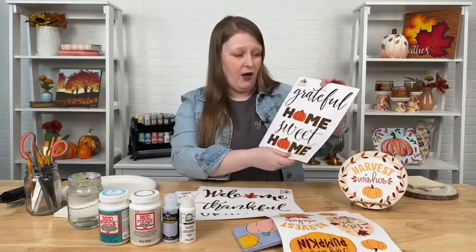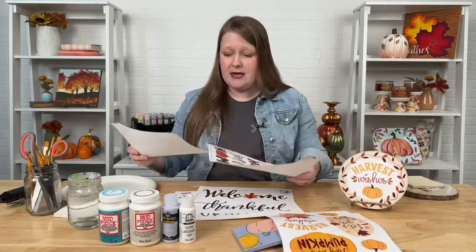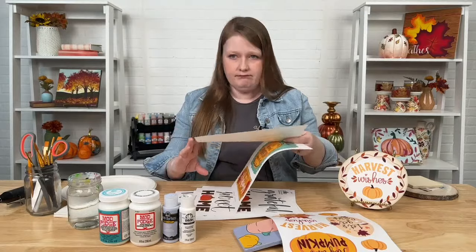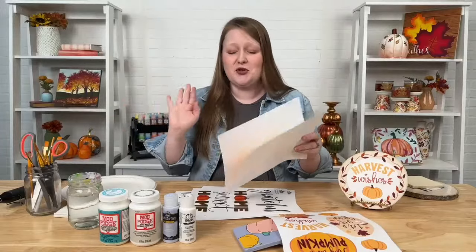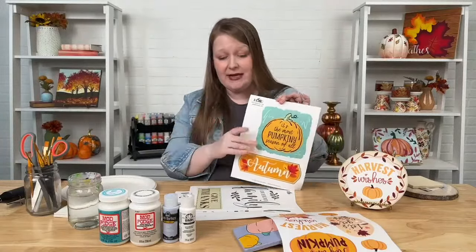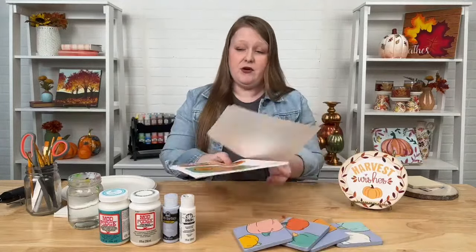And this is just a few — this isn't even all of the fall ones. Grateful, home sweet home. We've got Christmas, tons of Halloween too, spring ones, florals, evergreen stuff. We have stuff for bachelorette parties, the beach, your lake house. There are so many fun designs, and like I said, they're all free. So if you haven't checked those out, please make sure you do — it's great to use for your Mod Podge crafting.